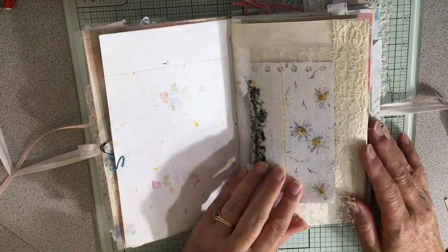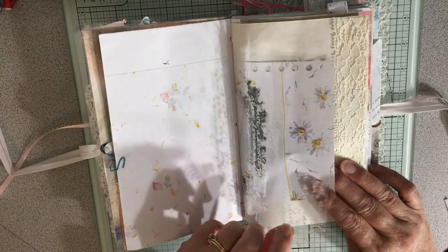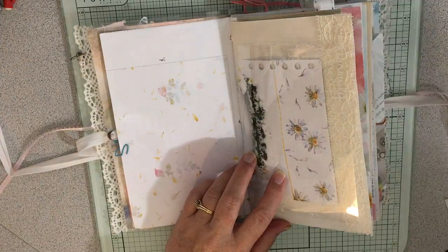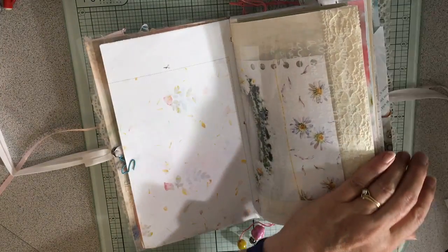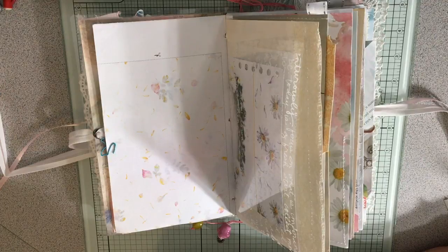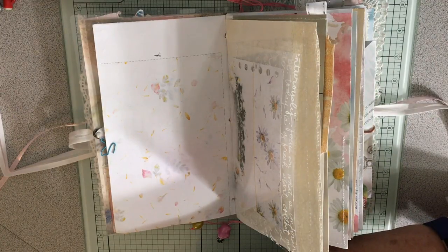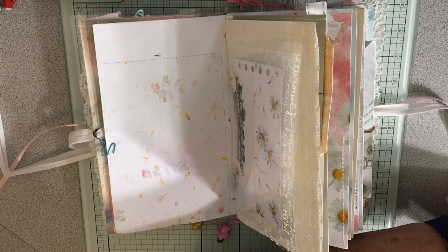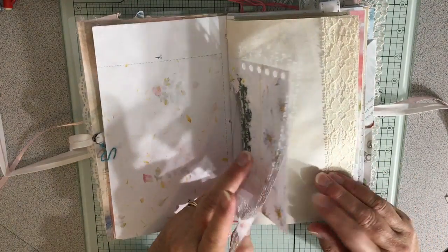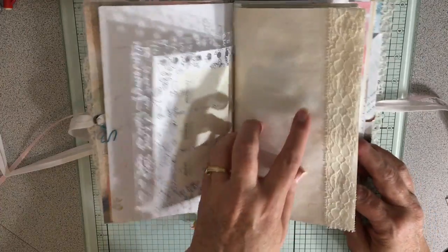Now I'm going to do a flip through. We have Daphne's Diary magazine pages — lots of those. This is just a piece of acetate with white writing on it. I should probably get some more of this for these journals because it's a really nice addition. And then some white polka dot vellum, because I feel like those are very good things to pair with Daphne's Diary.